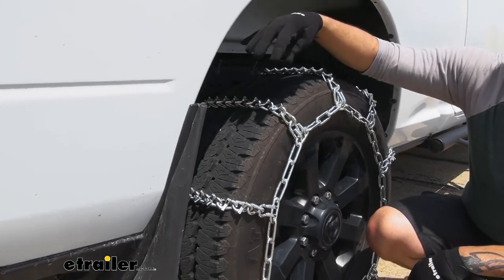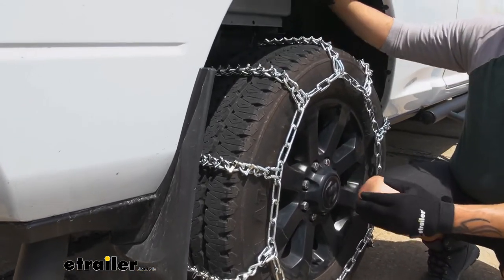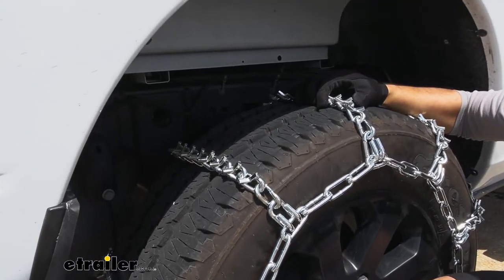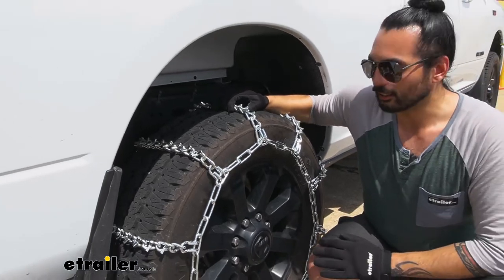Because of the thickness of the chain and the V-bar pattern, these are going to be the most aggressive tire chains that we offer, and these are going to be great if you live in an area where there are a lot of deep snow and icy conditions.